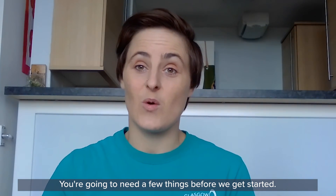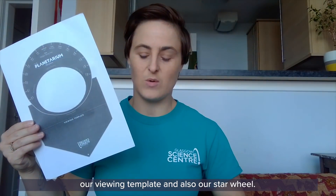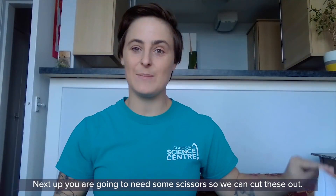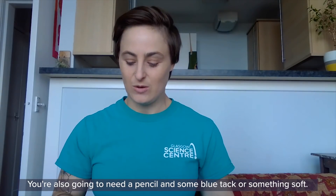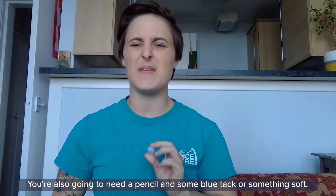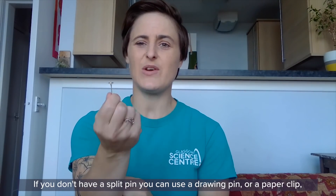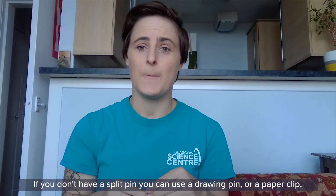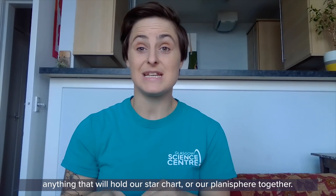So let's make ourselves a planisphere so we know what we can see in the sky tonight. You're going to need a few things before we get started. First up you'll need the planisphere printout from GSC — the most important parts are the viewing template and the star wheel. You'll also need some scissors, a pencil, some blue tack or something soft, and ideally a split pin. If you don't have a split pin you can use a drawing pin or a paper clip — anything that will hold the planisphere together.